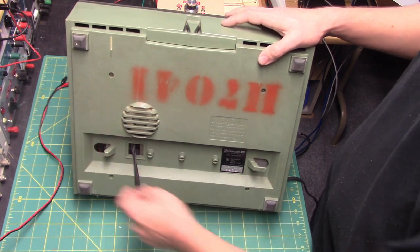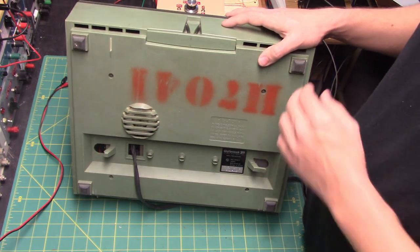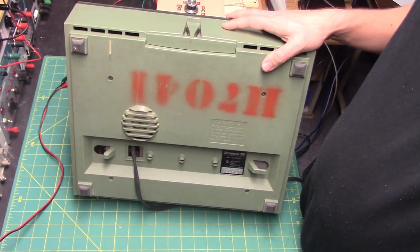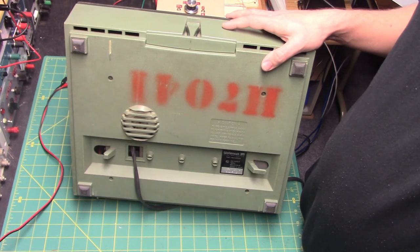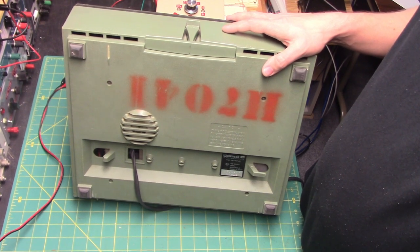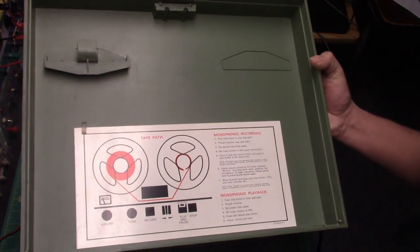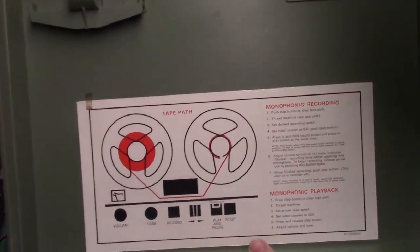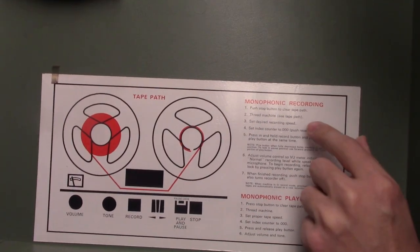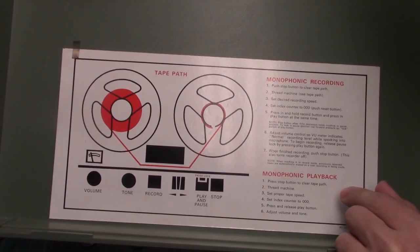Unfortunately, one of these cord holders is broken off. It's a very interesting recorder, rubber feet as well. And this is only AC line operated. It uses two motors, as you'll be seeing in the internals on mechanical operation — that will have been shot before this but edited in afterward. Here's the inside cover showing the tape path and instructions about monophonic recording and monophonic playback.